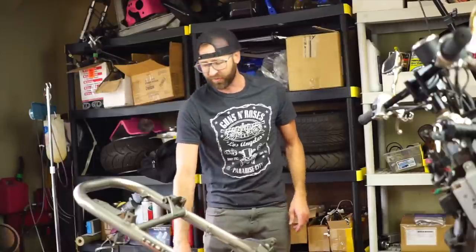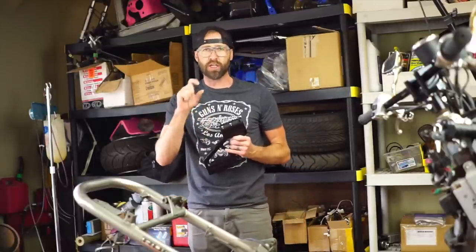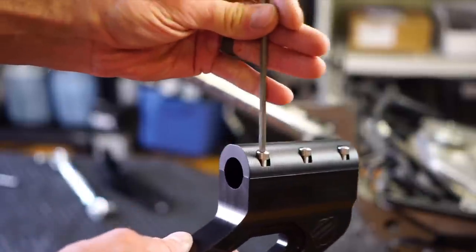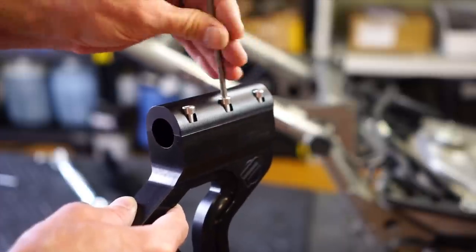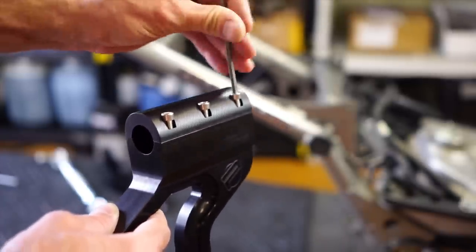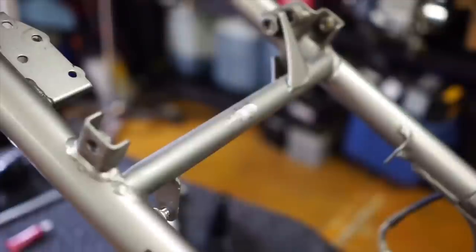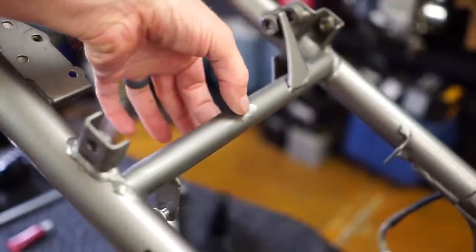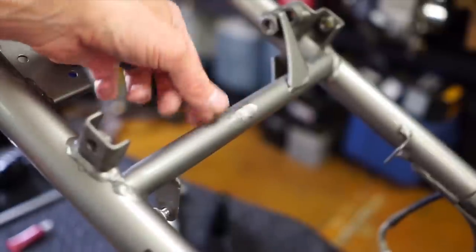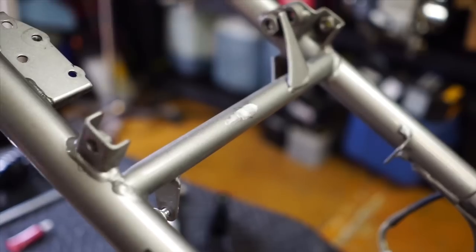Another cool thing about this is it only requires you to grind off one little tab. On the top of this mount, I just need to get all of these loose so I can take off the top clamp here, because this is a two-piece clamp. This cross frame is where I grinded off the little U that held the cable — very, very simple. I also did a little touch-up paint, mainly just so it doesn't rust.